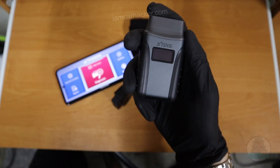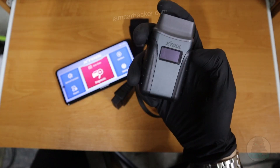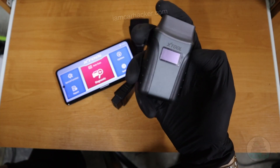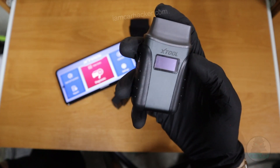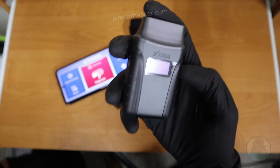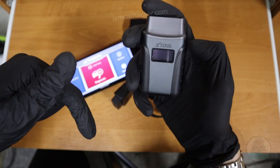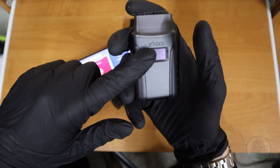You can access all modules, read live data in all modules, do bidirectional tests in all modules, read freeze frame data, use it as a basic code reader, and data logging is extremely easy with this scanner. Everything with this scanner is very simple and straightforward — it is a simple tool with pro functionality that works without any issues. The best part is you don't have to pay any subscription, so just buy it once and use it for years. To buy this, I will put it in the description, along with a link to my blog post where I explain the difference between the three X-Tool A30 versions.